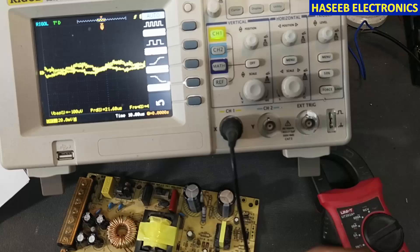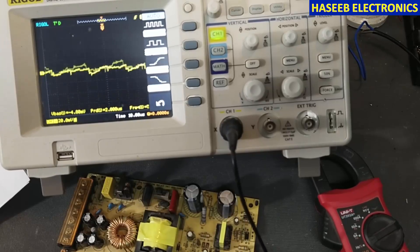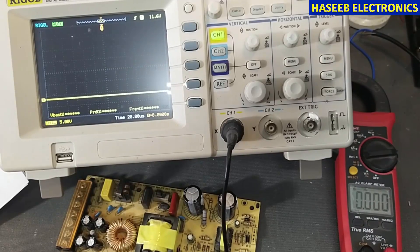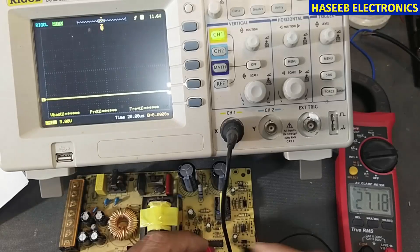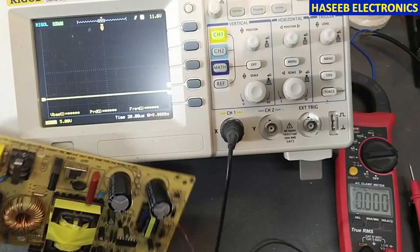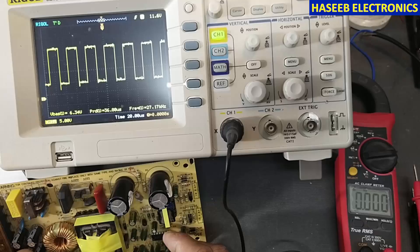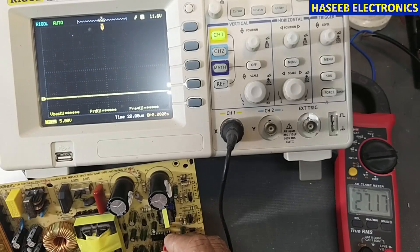I will connect ground to ground and set the probe to 1x. With the ground terminal connected, I now connect to pin number 8. Pin number 8 shows 27.17 kilohertz — the same as measured with the multimeter. Checking pin number 11, it is also an output signal at 27.17 kilohertz, confirmed both on the oscilloscope and on the multimeter.